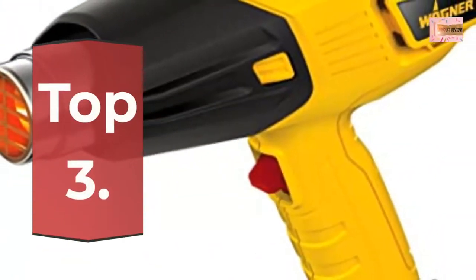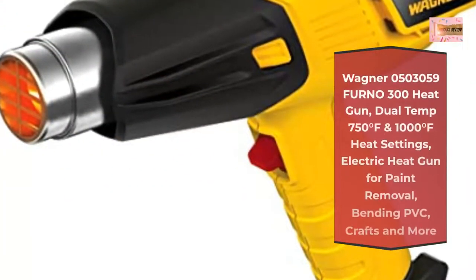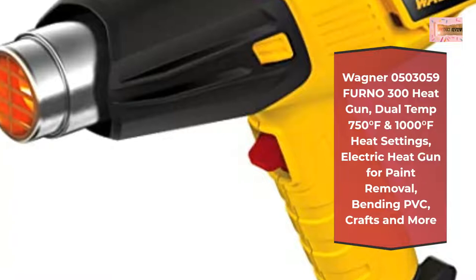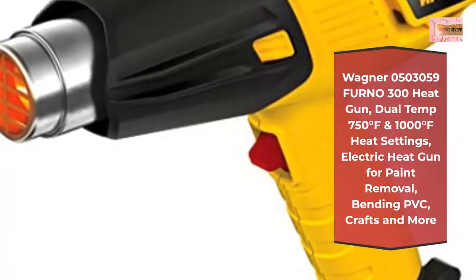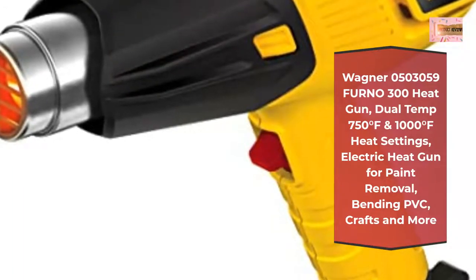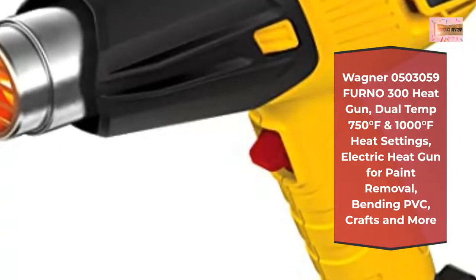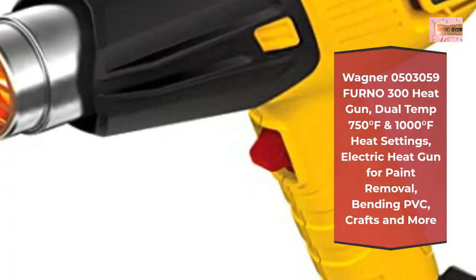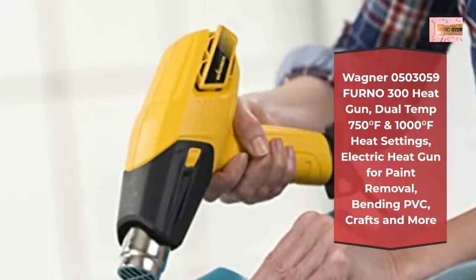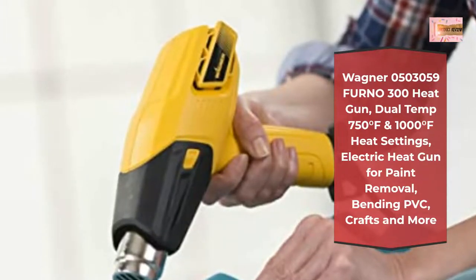Number 3: Wagner 0503059 Forno 300 Heat Gun, Dual Temp — 750°F and 1000°F heat settings. Electric heat gun for paint removal, bending PVC, crafts, and more. The Forno 300 Heat Gun is a household hot air tool that features 750°F and 1100°F temperature settings to help complete countless tasks, great for a variety of household projects. This heat gun is ideal for removing paint and flooring, bending plastic, and thawing pipes.